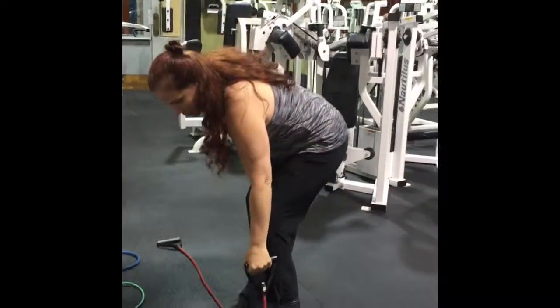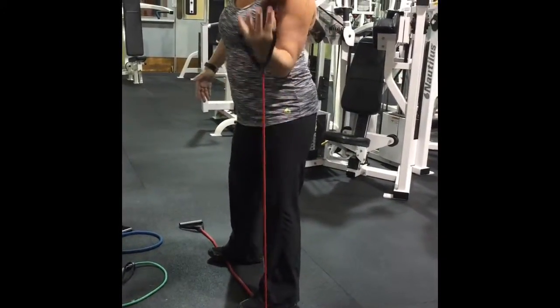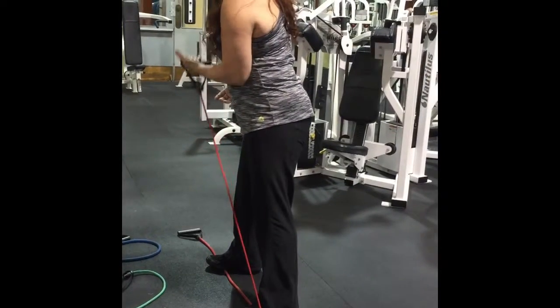You can make it as hard or as easy as you want. You're going to hinge a little bit on the hip and then curl it up. If you need a spot, if you're going to failure, right here. Then you can bring it across.